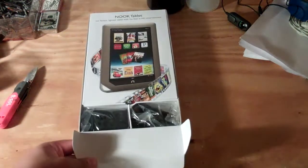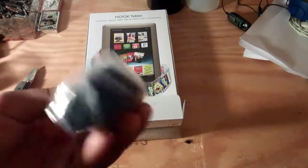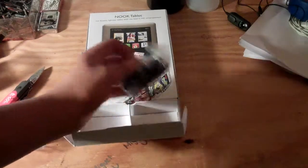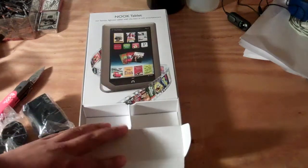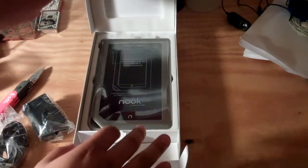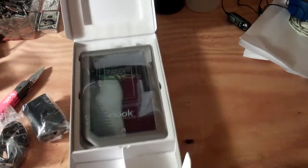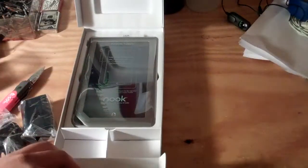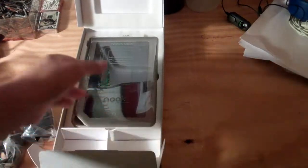Over here on this little tab that you can pull out, what it looks like is a charger — a USB charger is what it seems like — and the USB cable. Now pick this up here. You know, a little fancy way of opening it. This right here has a cushion. Pretty nice. I like the design of the box and the way it came. There's more foam around it.